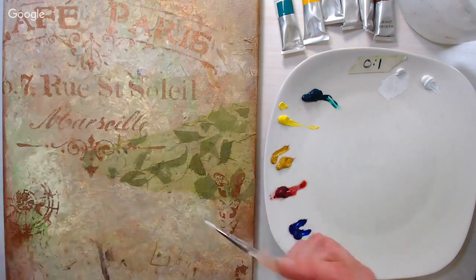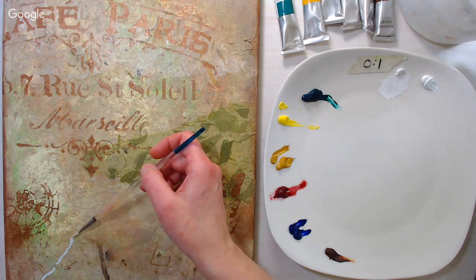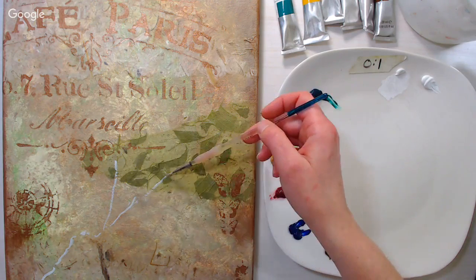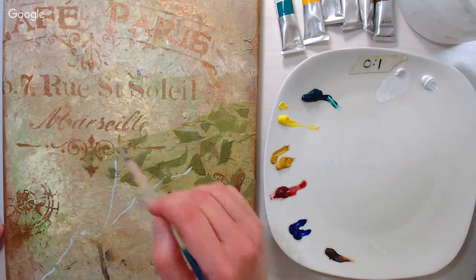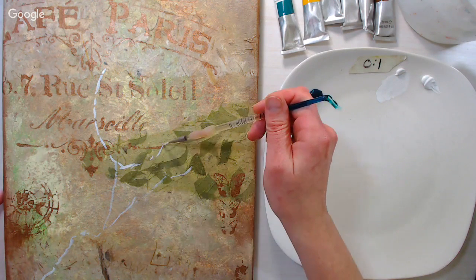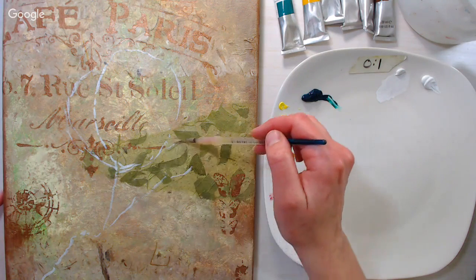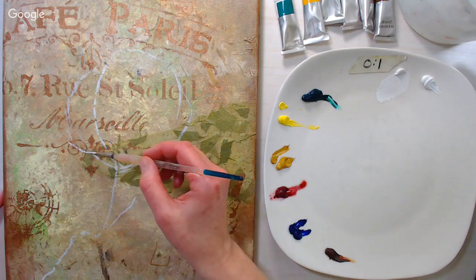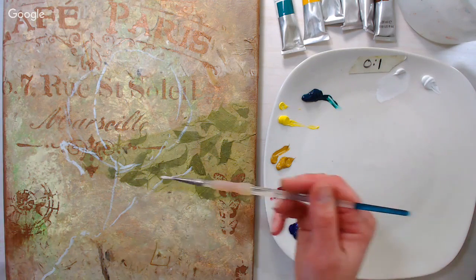I have a couple of reference photos linked in the video description so you can get an idea of what a magnolia looks like. I'm just going to sketch in where I want a branch to come from. You can look at the reference for the buds and blooms. I want to get the big flower outlined as quickly as I can so I can reserve that space and put other things around it. I'm starting by very loosely sketching in an oval with thinned-down white paint.